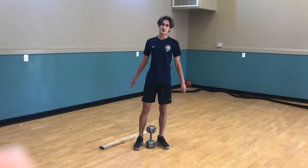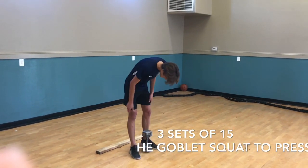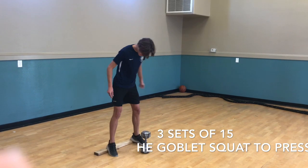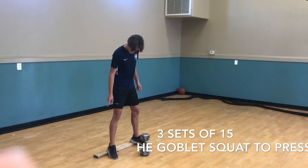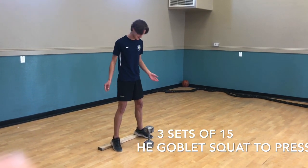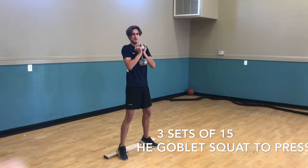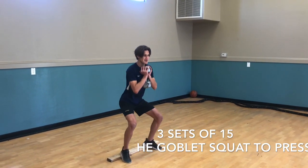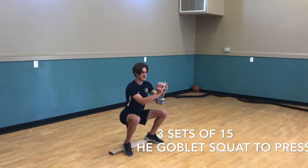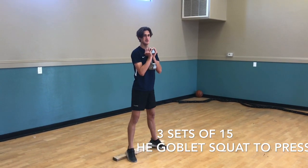Now we're starting complex two: heel elevated goblet squat to press. Get into a normal squat base with your toes slightly open and put your heels on a board. Grab the dumbbell and hold it at your chest with your elbows in. Go down to parallel, press out, come back in, come back up, and repeat the process.